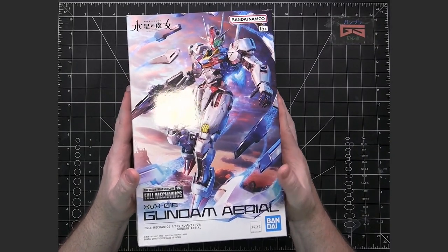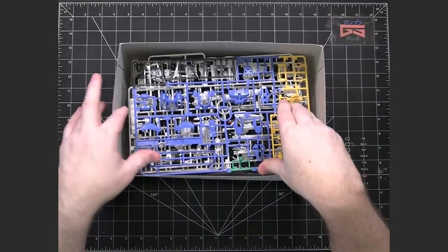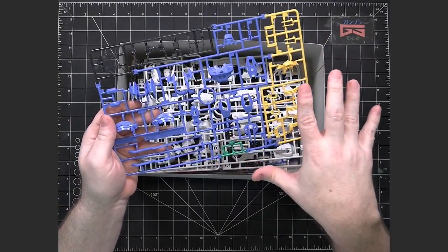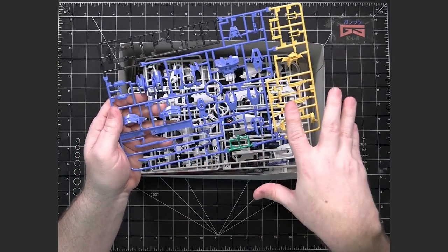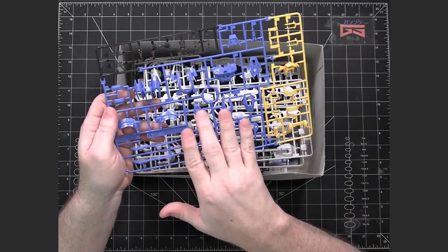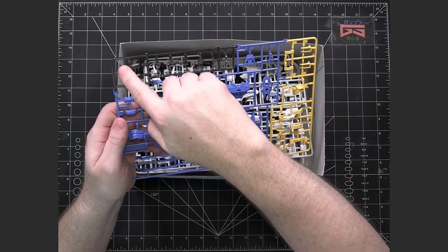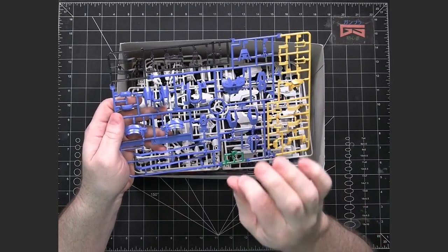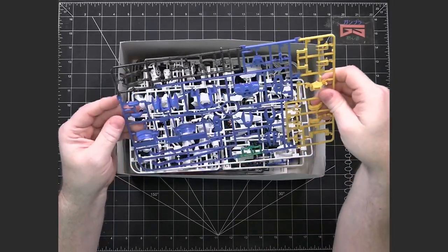So let's take a look at what's in the box. We've got our A-Runner, which is very typical for any mobile suit kit in that the A-Runner is almost always multiple colors, many times including some clear pieces. In this case, we've got the aerial blue, some yellow, and then the smoky clear plastic, which normally is placed over the activation effects that happen on the mobile suit.